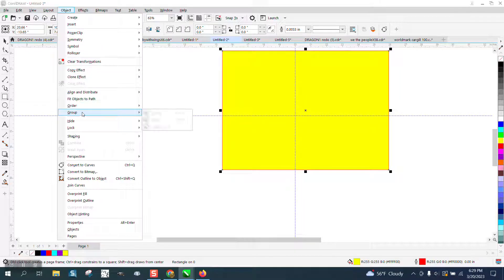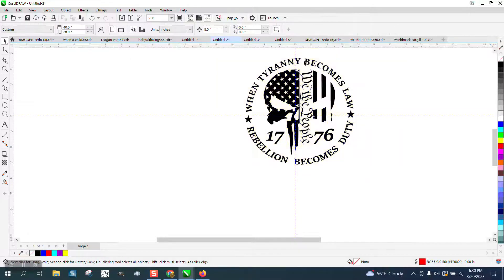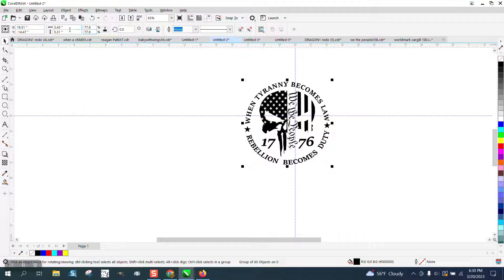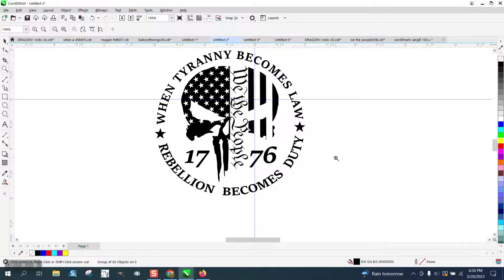Turn that yellow, make double sure the outline order is back a page, and there you go. Then you can make it whatever size you want. It's grouped together — you can reduce it or change it up here. It's a little bit wider than it is tall, so you really want to keep your ratio locked. Let's say you want it three inches and then run that on a cup. Anyway, I hope that answered his question. Thank you for watching.